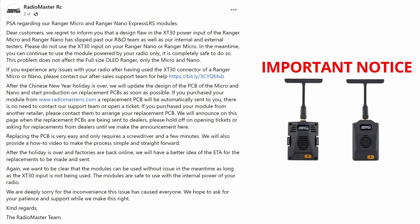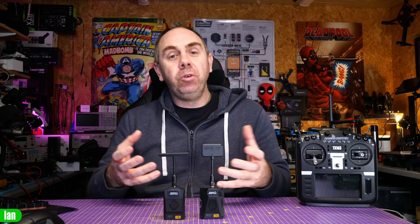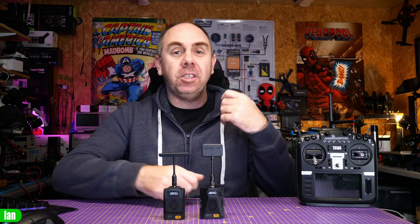Radiomaster are handling this in the way I would have expected them to. They are a fantastic company and they are handling this exactly as they need to — they are replacing the boards on the modules. The sad fact is this has come at a difficult time because most of China is shut down for Chinese New Year, and whereas they'd usually have been able to put a fix in place and start getting replacements out within the next day or few days, China is currently on shutdown for a few weeks, which means the replacement board is going to take a little bit longer than anyone would have liked.